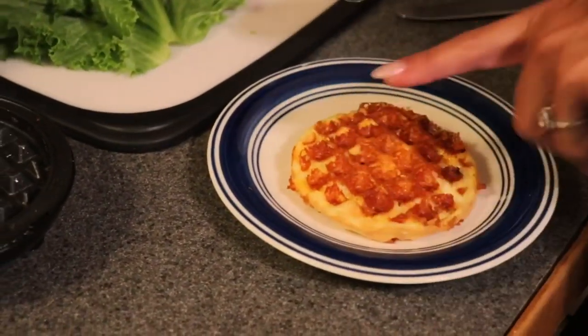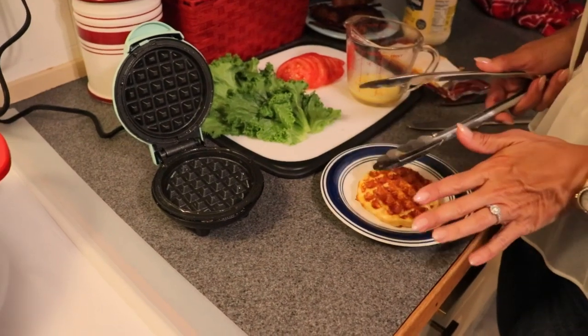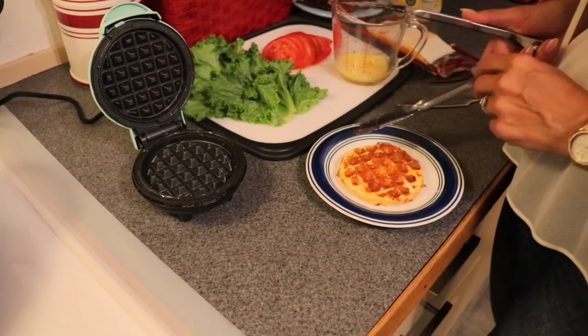When we make the sweet version, you only need to make one — unless you want two; I'm not the keto police. After all, this is just eggs and cheese, so the macros are very good on it. But for our sandwich purposes — for our BLT — we want two, like two slices of bread. So we're going to repeat what we already did.